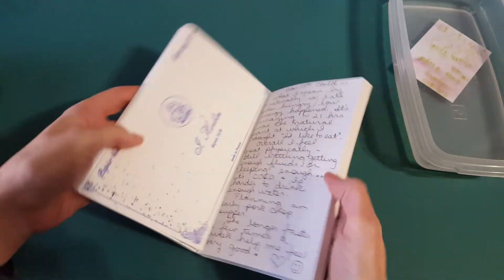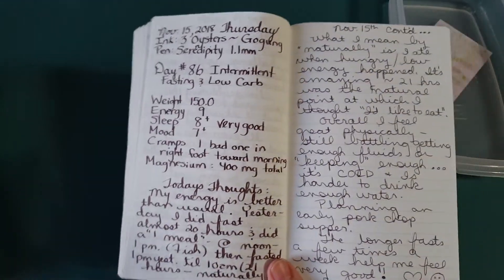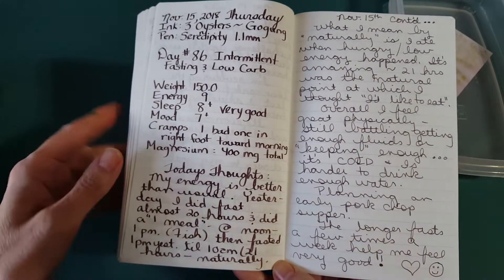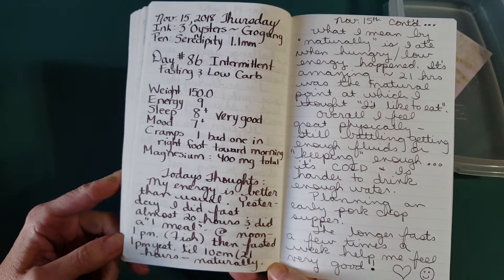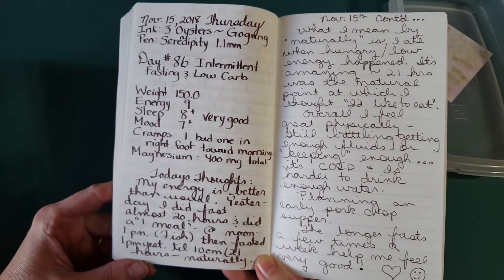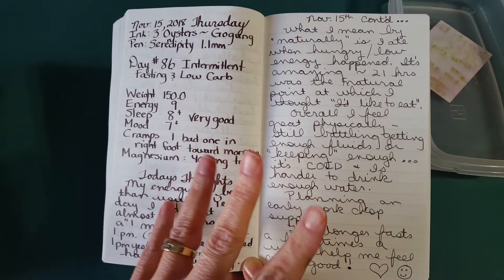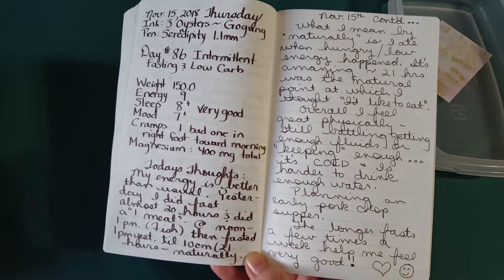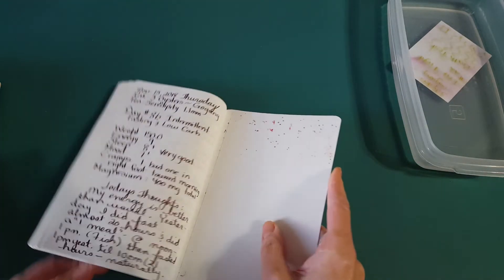Let's go on to the Cafe Note Tomoe River paper in the Anatomy Paper Company notebook with a 7mm rule. It did really well with both nibs — I've got the stub on the left and the fine nib on the right. There were no problems at all with flow; it was really juicy and flowed really well. Sometimes inks can feel dry even in nice nibs, so I was really happy to see that they both worked well.